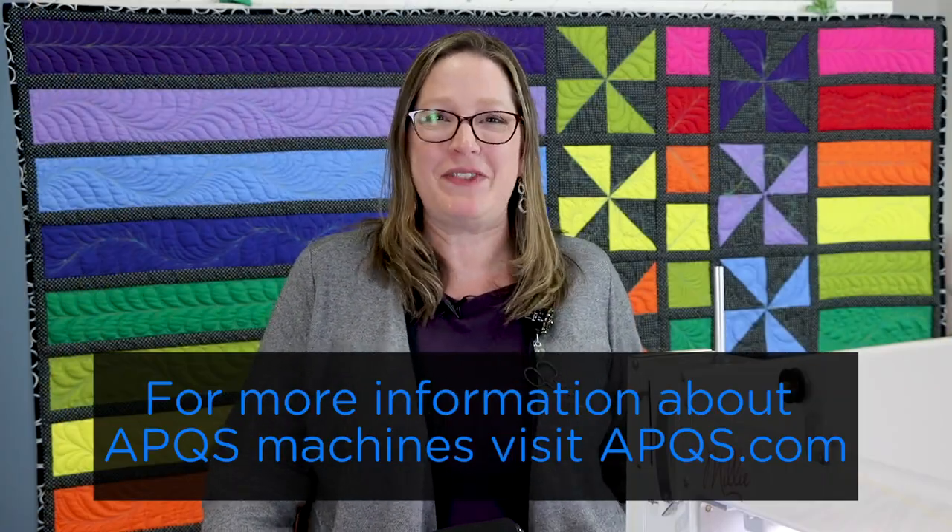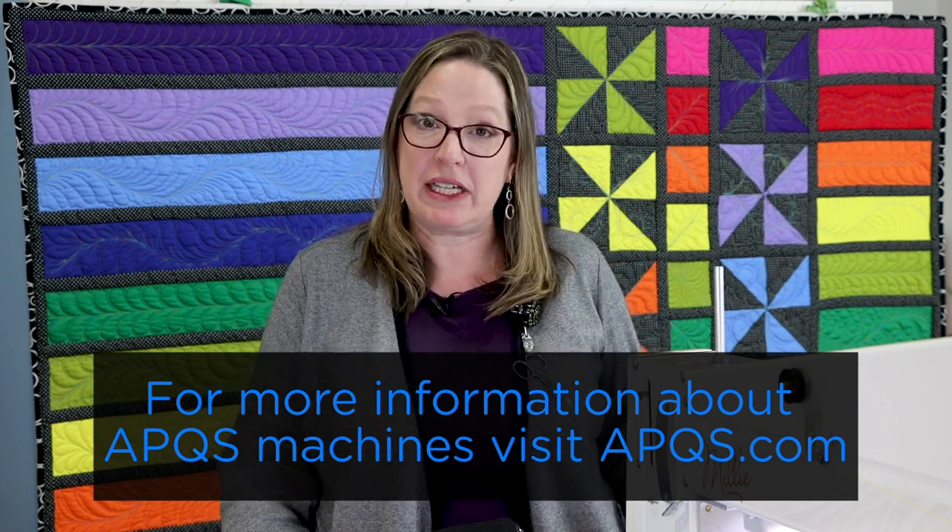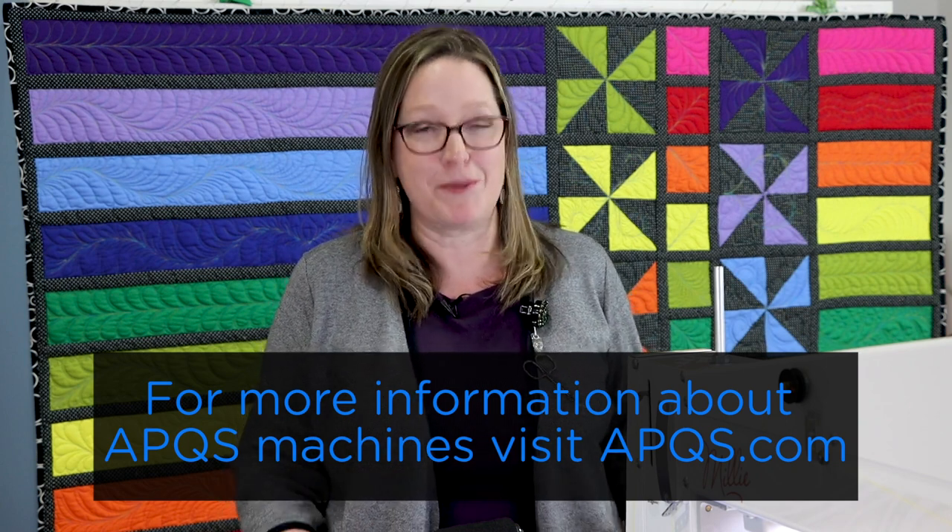Be sure to subscribe to this YouTube channel so you're notified every time a new video is posted. And thanks for watching. If you'd like more information about APQS longarm machines, contact your local dealer or visit your local APQS store, or head over to APQS.com for more information.